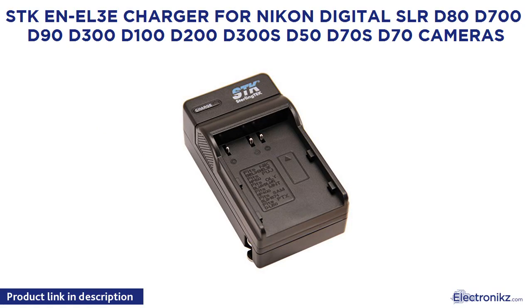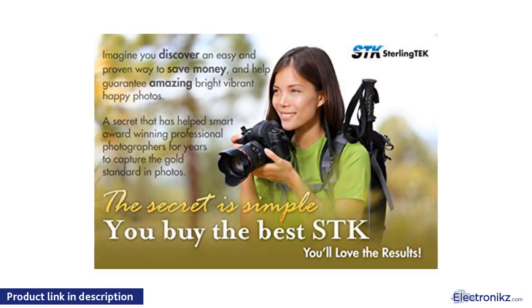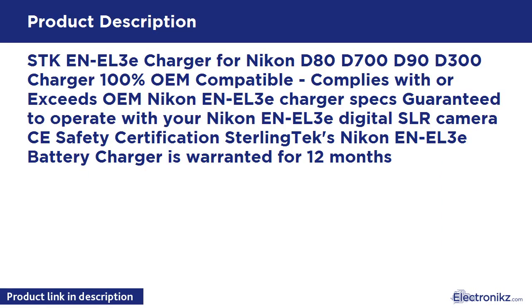SDK and L3E Charger for Nikon Digital SLR D80, D700, D90, D300, D100, D200, D300S, D50, D70S, and D70 cameras. 100% OEM compatible, complies with or exceeds OEM Nikon NL3E charger specs, guaranteed to operate with your Nikon NL3E Digital SLR camera.